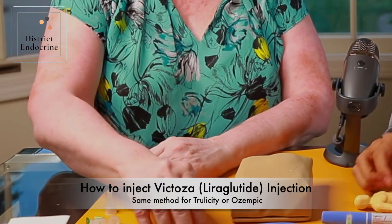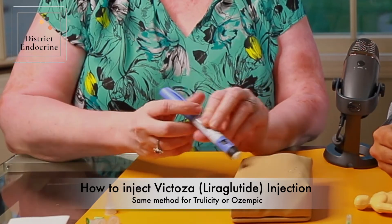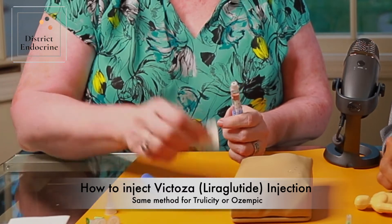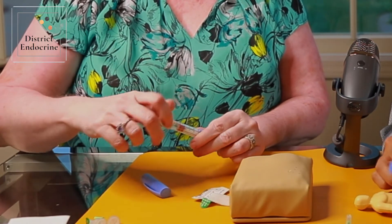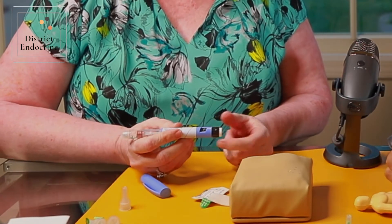Much like an insulin pen, they come with their markings. You would clean off the end, put on a new needle, and then dial your dose.